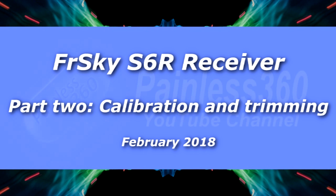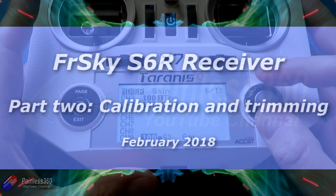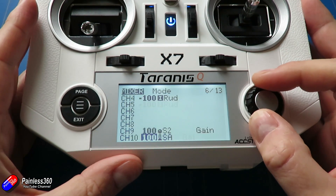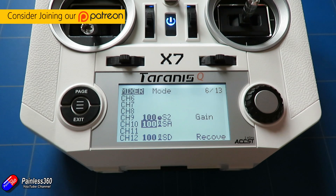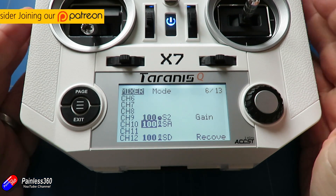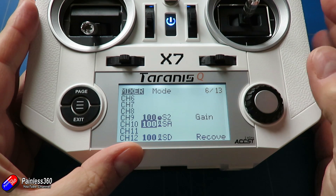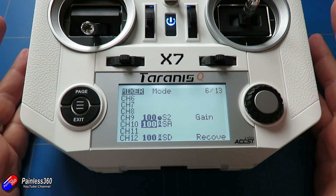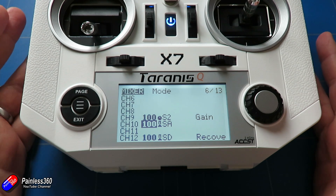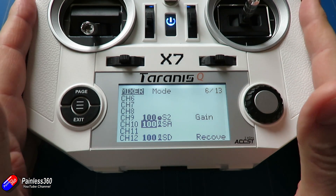Hello and welcome to the second part of the FRSky S6R setup video. In the first video I talked about some of the basic stuff you needed to do, like downloading and installing the latest Lua script onto the SD card of your radio running OpenTX 2.2 or later. We talked about flashing the S6R or the S8R — both will work with the same process — and we spent quite a bit of time looking at how to set up the radio before talking about plugging everything into the receiver.